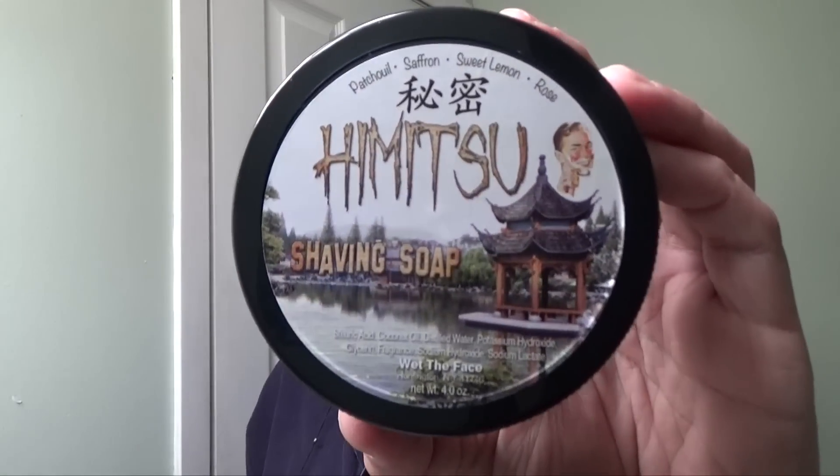So today we're going to be looking at Himitsu, which means secret. And I'm telling you, the scent on this, I love it. You have patchouli, saffron, sweet lemon, and a touch of rose. Now this is not an overbearing patchouli — it's mixed in such a way that the combination is just awesome. Really good. So what I'm going to do is put this in a bowl and lather it up, bring it to the face and talk about the results. Let's do it.